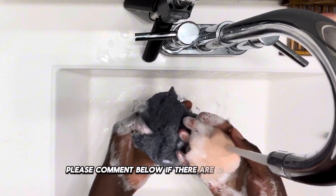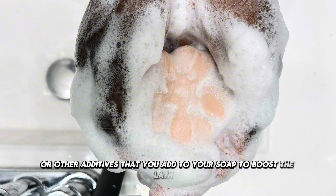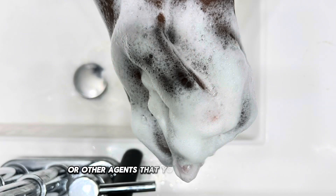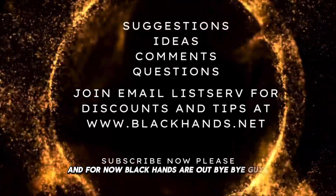Please comment below if there are other additives you add to your soap to boost the lather, or other agents you use to create lather. And for now, black hands are out. Bye bye guys.